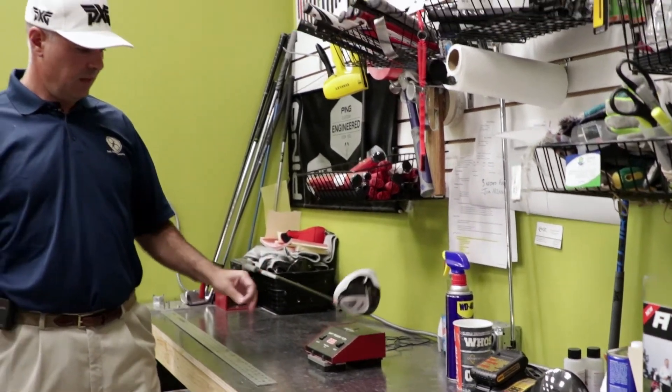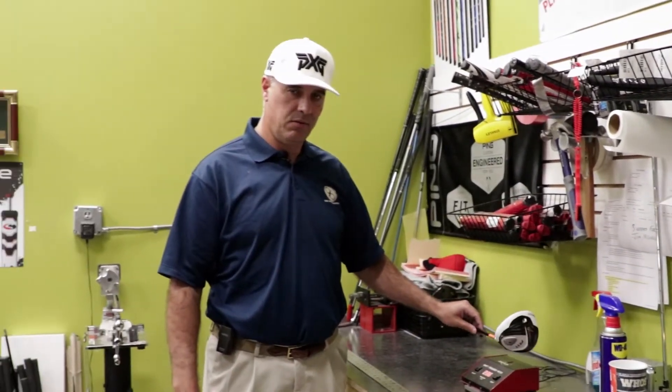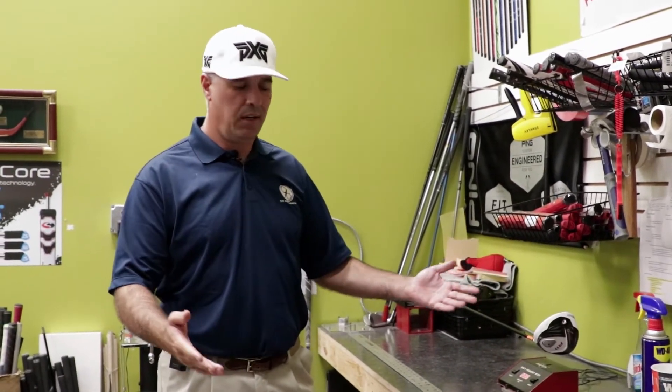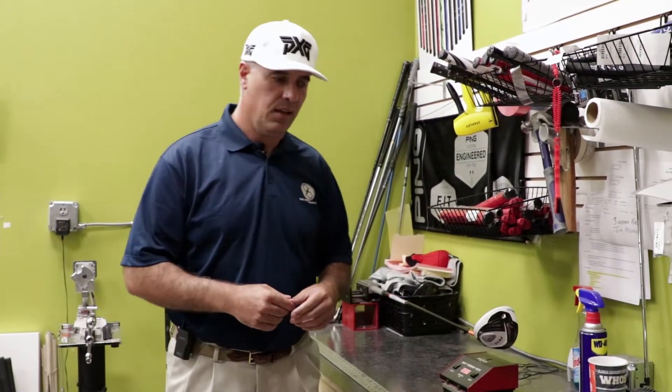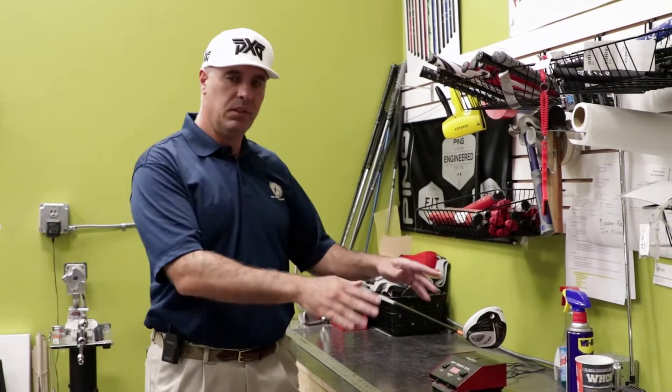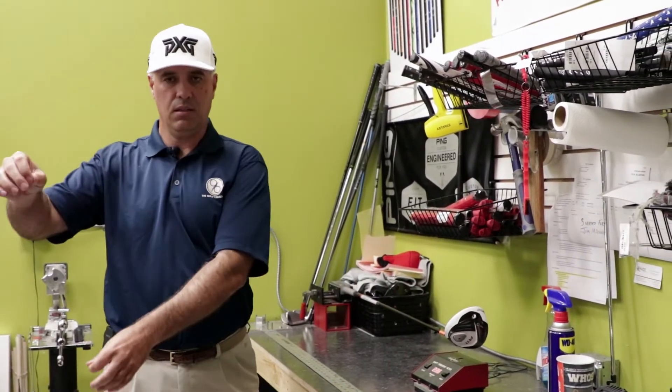There's a reason for that. Now this is a table rolled graphite shaft, which means the way that this shaft was developed, there was a sheet of graphite. It was somewhat wet in nature, and as they built it, it was rolled, very similar to how a cigar is made. And once they complete the rolling, it is put vertically into a barrel.